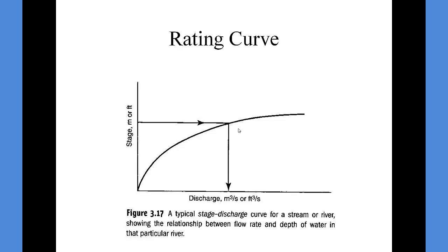Remember this — a second-year student had an interview with the Water Survey of Canada, and in the interview he was asked what a rating curve is and what it is used for. He blanked, unfortunately, but hopefully you won't.